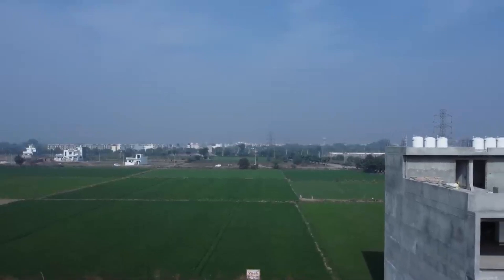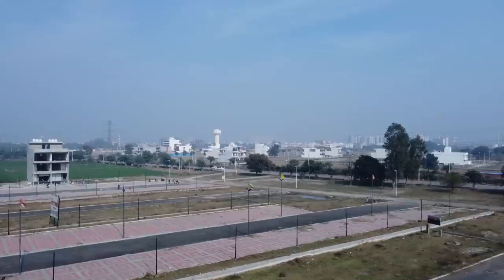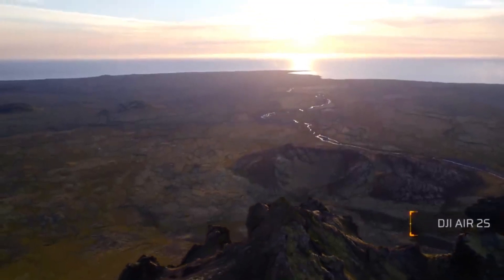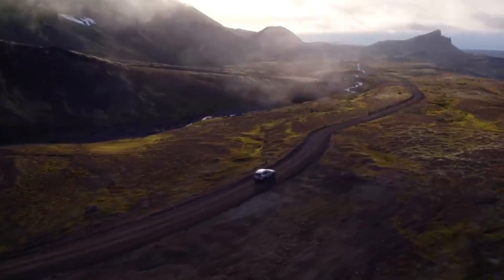Flight performance: the drone is designed to be beginner-friendly, with simplified operations that are easy to learn and master quickly. It features a return-to-home function, adding an extra layer of safety and ensuring a worry-free flying experience for beginners.